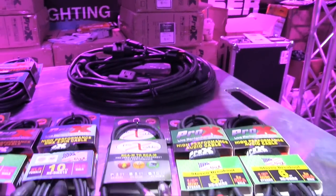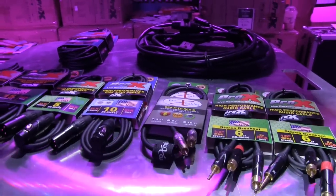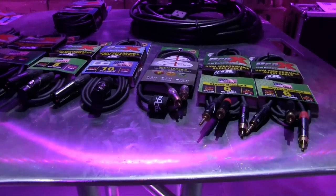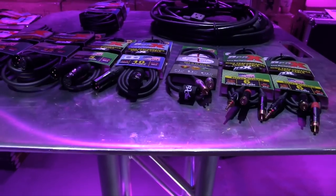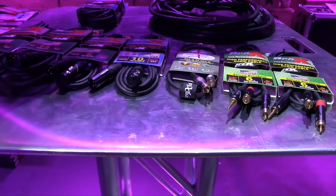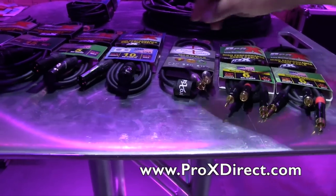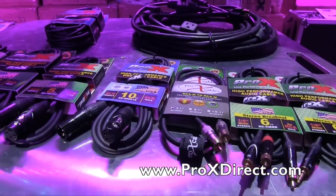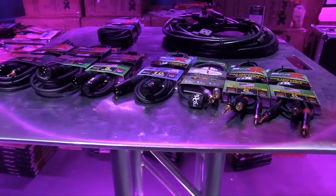One of the coolest things is not only the quality components and quality wire, but there's a limited lifetime warranty on all these audio and DMX cables that you don't see everywhere. We stand by this product — we are so sure of the quality. And if that wasn't enough, you get a really cool cable tie with every cable. Who's going to give you that? So I can manage and keep them all nice and organized.